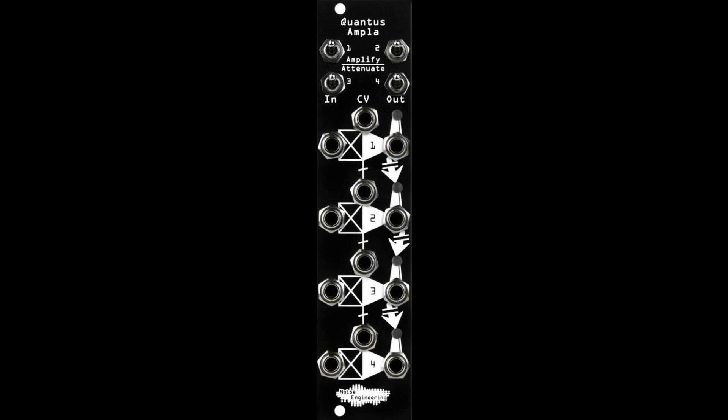Plus, the outputs mix down, so it can be two 2-channel mixers, a 3-channel mixer plus a VCA, a 4-channel mixer — mix and match to your heart's content.